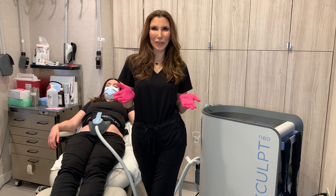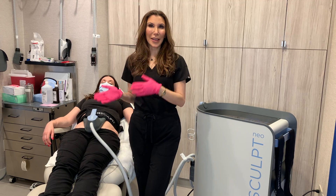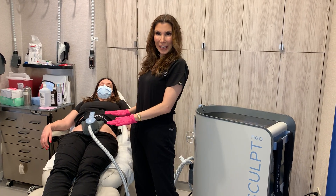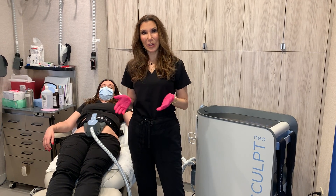How is the Emsculpt Neo procedure performed? Emsculpt Neo is a simple and easy procedure that we do right here in the office. You come in, you're going to lay down flat, we're going to apply the applicator, and then the treatment is going to start.